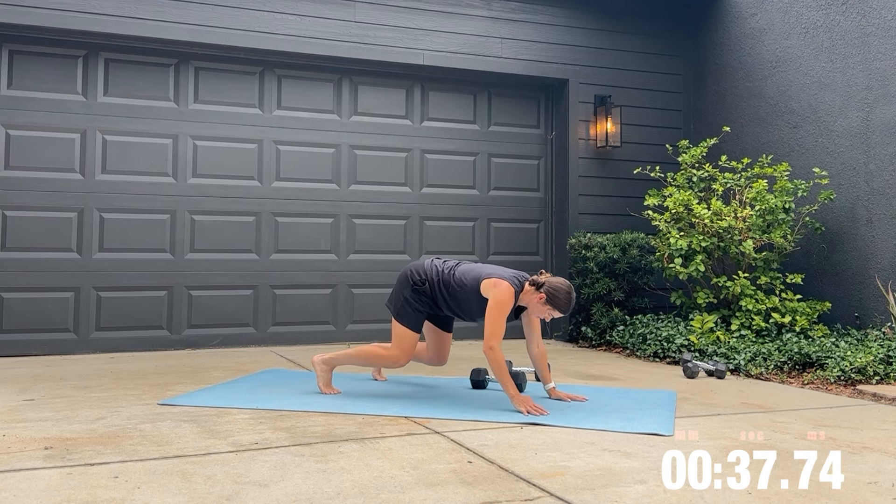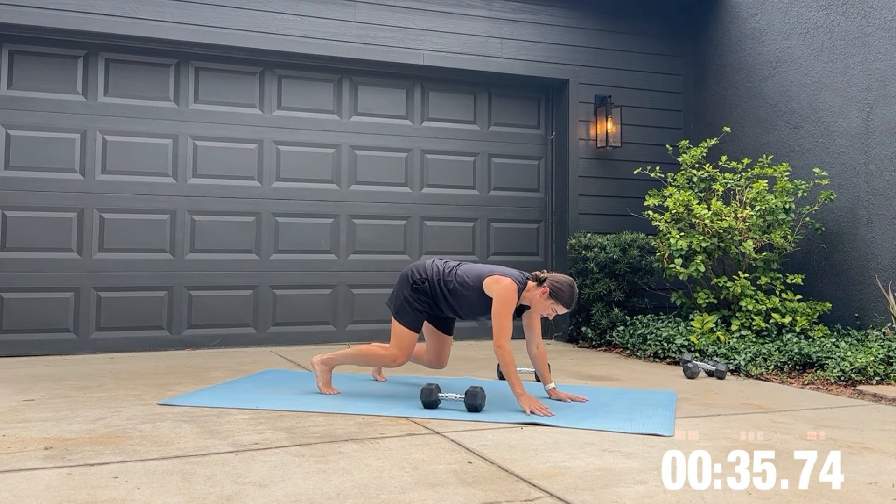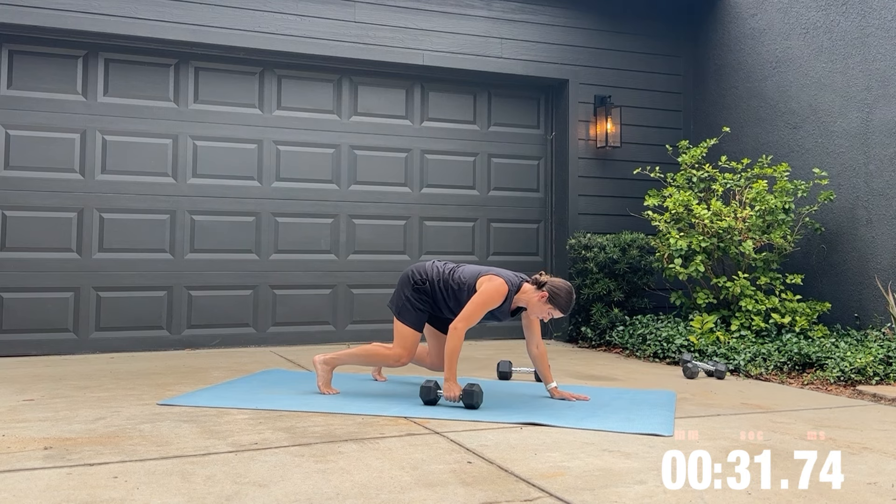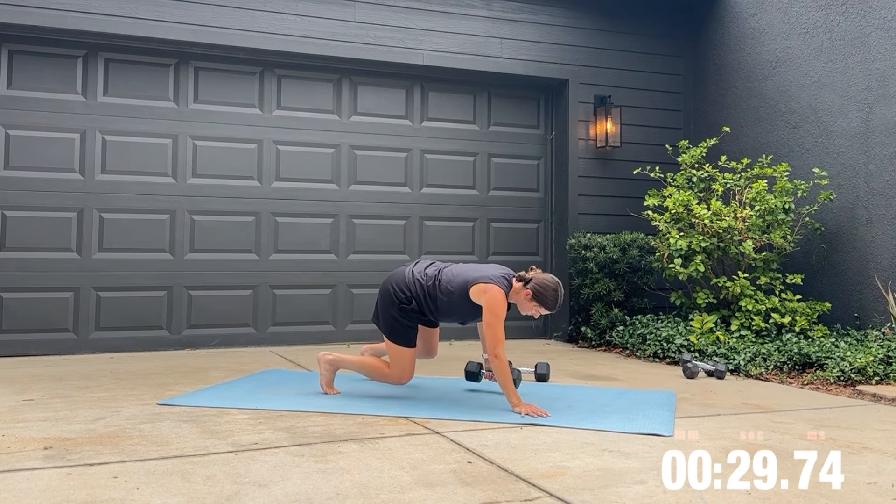Grab one weight and then get down into the bear position for the bear pull through. Keep those hips stabilized. I want you to try and imagine you are putting a plate on your back and you are making sure it's not going to fall off.